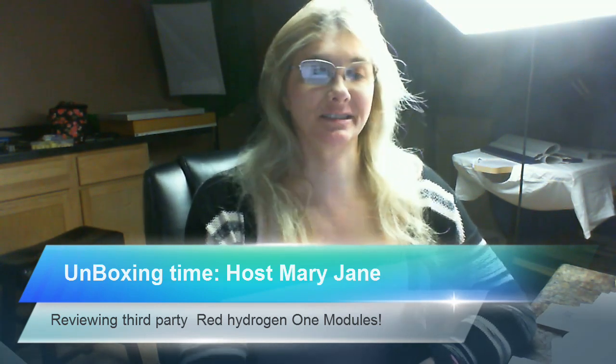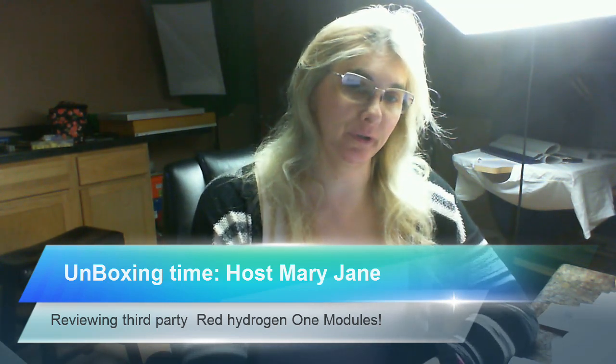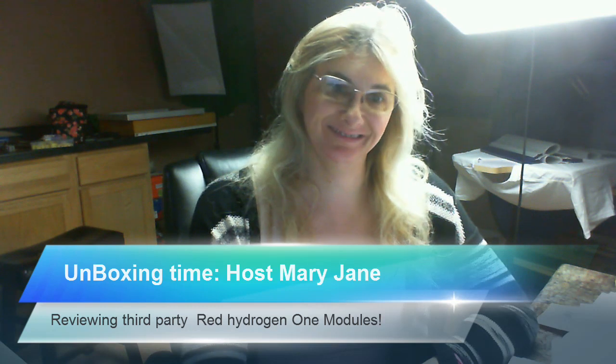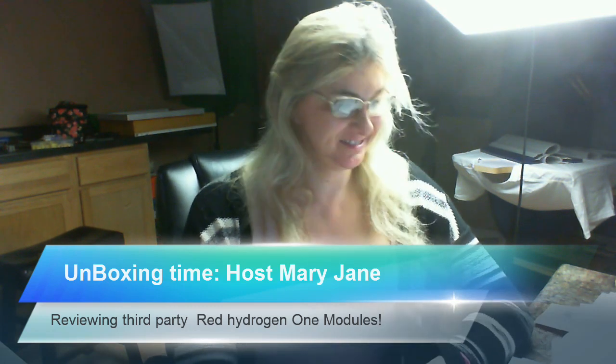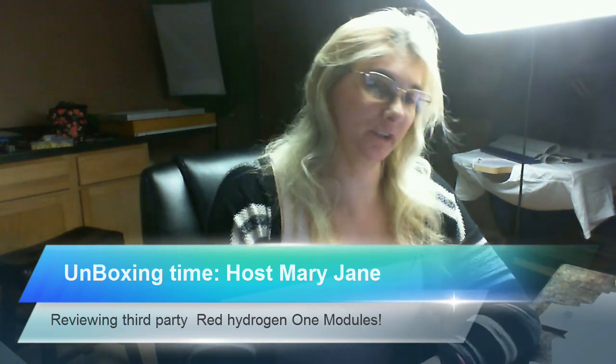Welcome to another episode of Unboxing Time. I'm your host Mary Jane. Today we're going to be reviewing third-party modules for the Red Hydrogen One. Let's get into it.